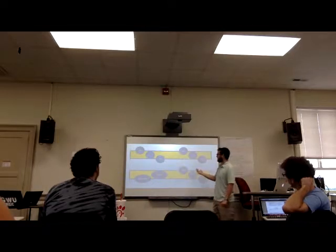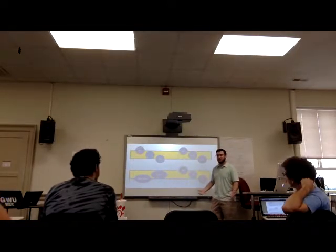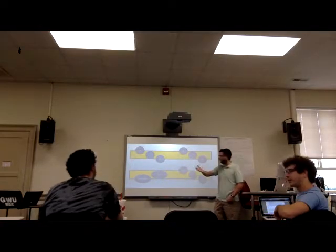So if we were to sing through this, it would be Mi, blank, Do. Mi looks like this — so we've got one somewhere in the middle that we don't know exactly.